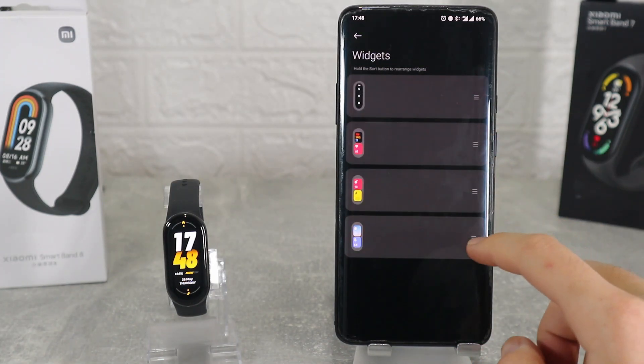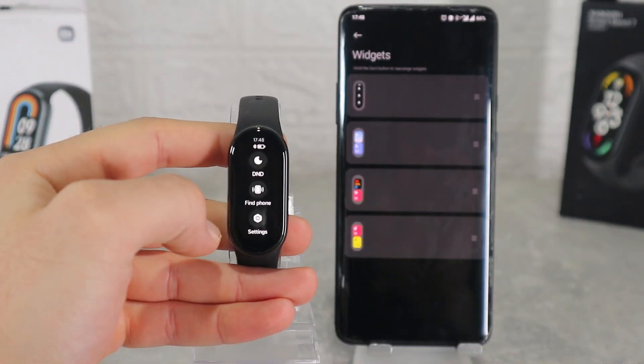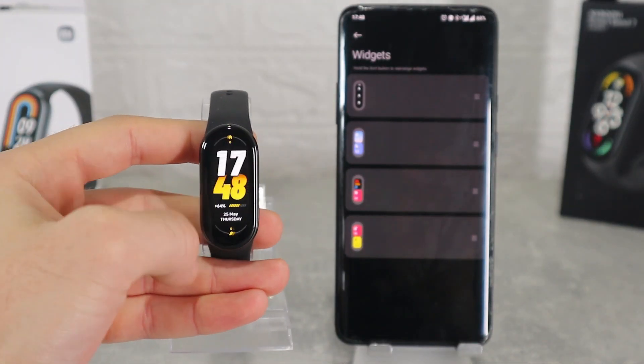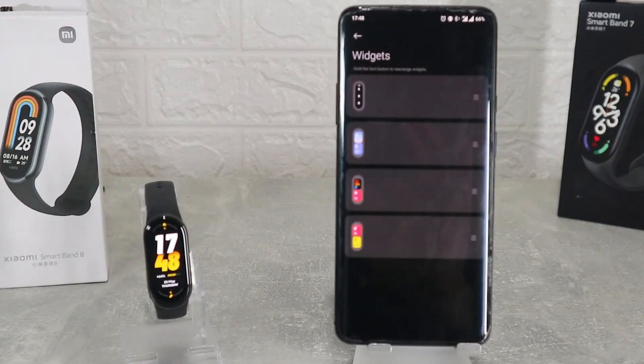Next we have security where we will find emergency SOS to put your local emergency number, and PIN if you want to secure your watch more. The last options on this page are Mi Fitness settings, help center, update, about device, and at the end we have unpair.